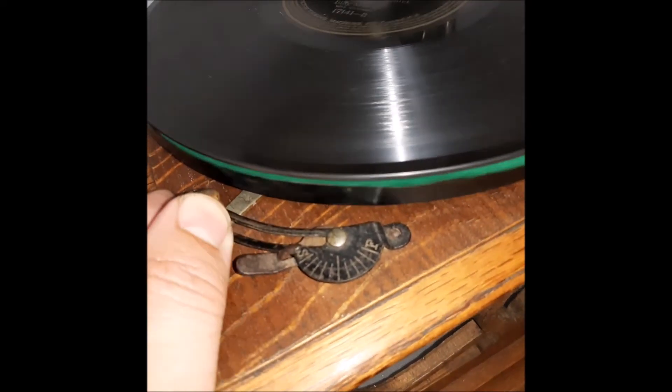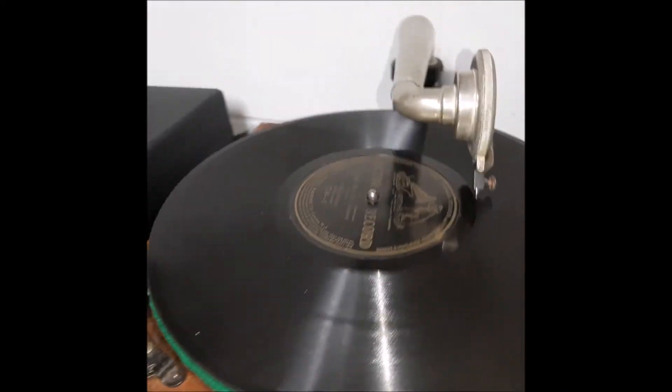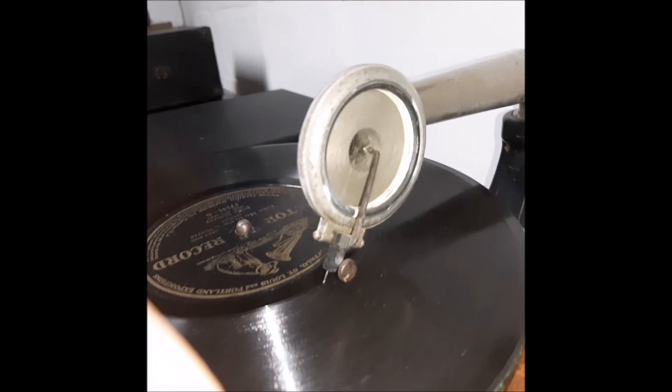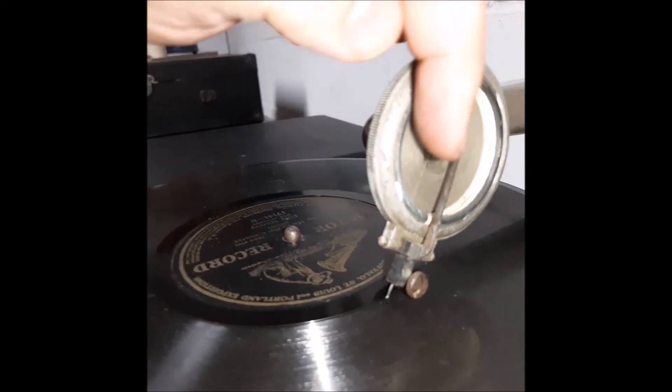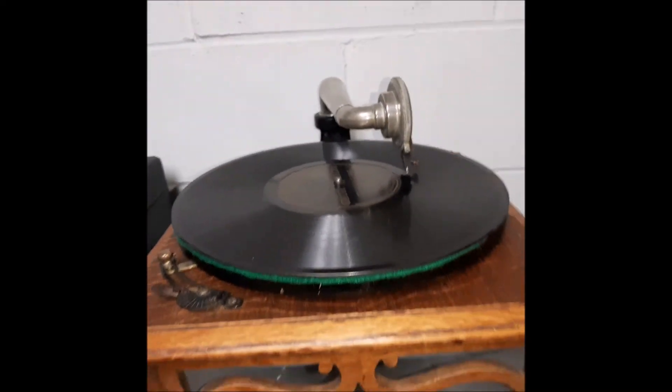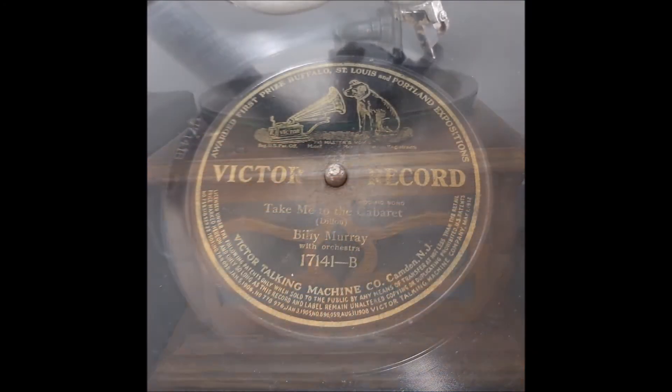You just turn it to the left, all the way to the left, and it turns and stops the turntable. Has a very basic Columbia reproducer on here — it doesn't even have any lettering on the backing of this. But it does the job. It's an early acoustic phonograph.